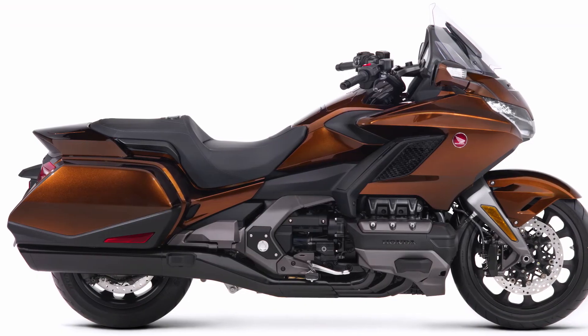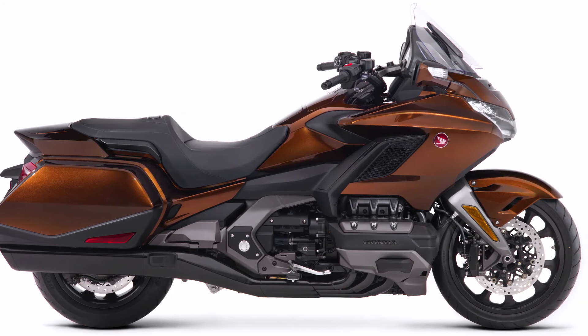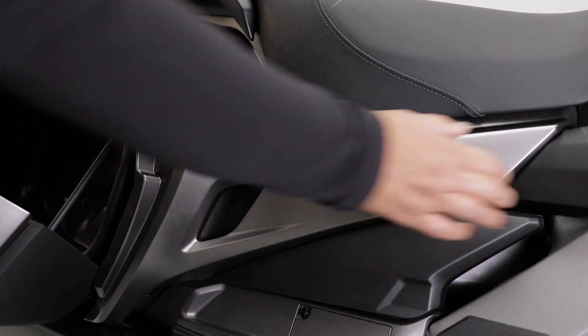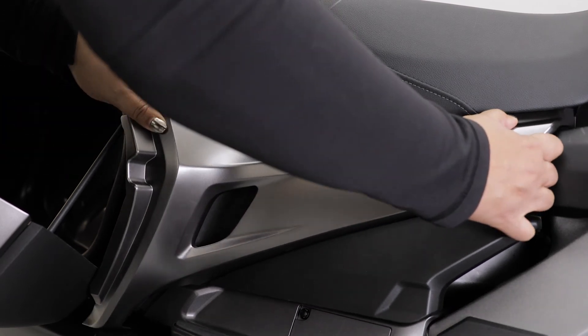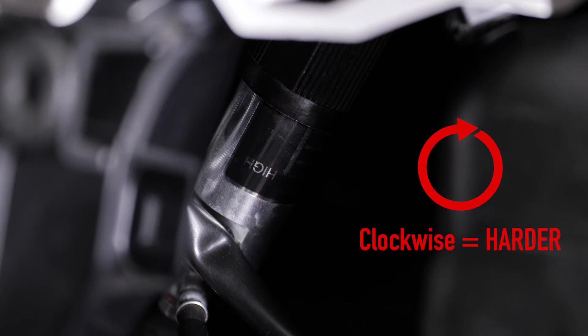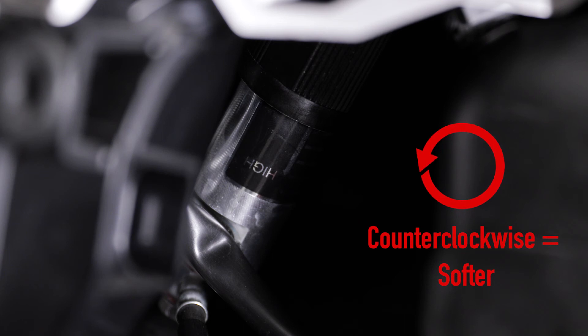On the standard Goldwing model, the rear suspension can be adjusted manually. Remove the panel on the right-hand side of the bike just below the seat. Turn the adjuster knob clockwise to increase spring preload for a harder feel, or counterclockwise to decrease spring preload and provide a softer feel.